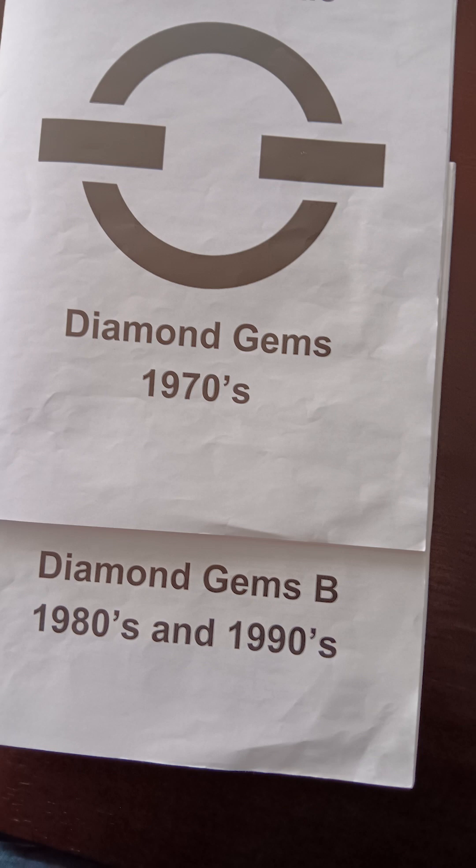Hey everyone, welcome back. In this video, I'm just doing a quick video here to show you what I mean whenever I talk about the Stratomatic book, whenever I talk about the teams that Stratomatic releases in the Diamond Gem set. When you buy these sets, Stratomatic will send you a little book giving you little rundowns on all the teams.